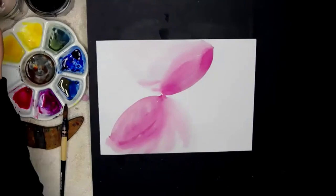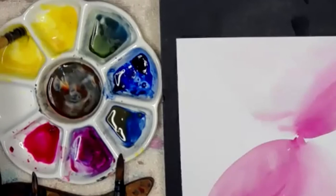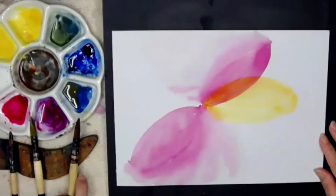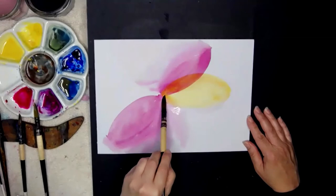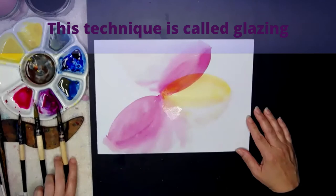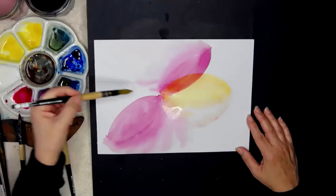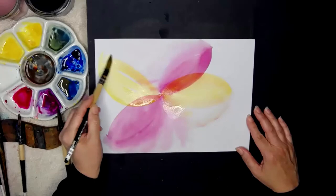I'm going to wash the pink off — dirty water, then clean water — and pick up some yellow from the palette. This area is still damp, and I'm going to paint a yellow petal really fast, fill it in, then grab a brush full of water and soften out that side. Glazing one color on top of another is another beautiful thing about watercolor. I'll reload and put a big petal over there — watercolor is about painting quickly.